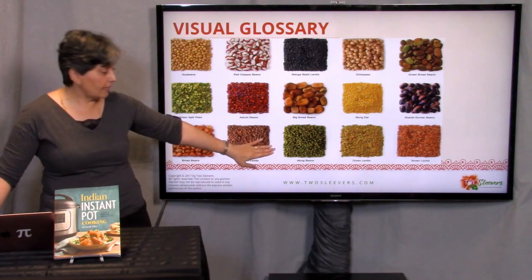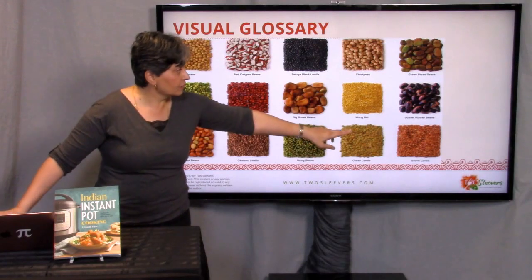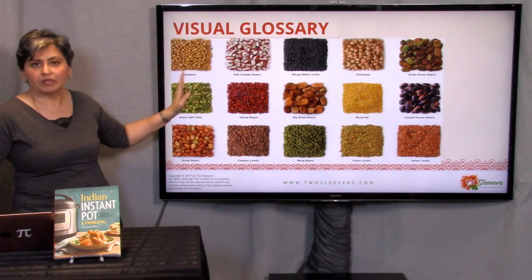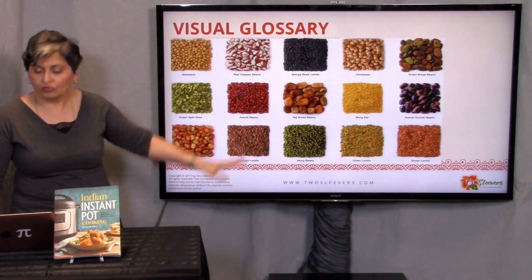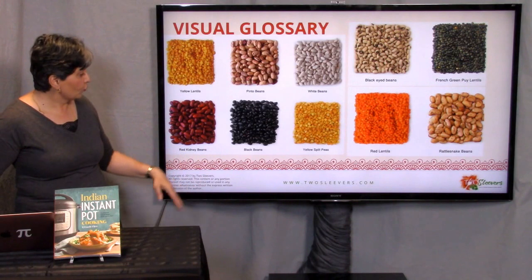What you're going to start to see is that the green mung bean that was whole looks like that when it's split. Brown lentils look like that when they're split. There's beluga lentils, red calypso beans, soybeans. There's a huge variety of beans that are possible, and I have two pages of those to show you what they look like.